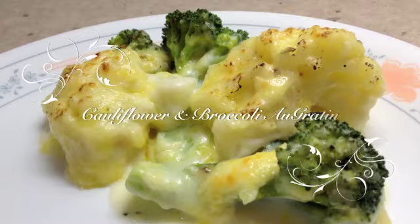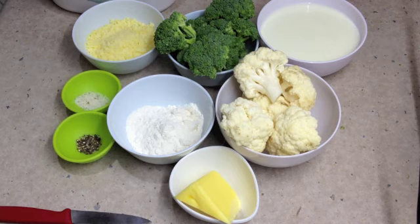Welcome to Cheeky Richo's cauliflower and broccoli au gratin. We're going to be combining cauliflower and broccoli in the one dish, covering it with a cheesy sauce and then browning it.